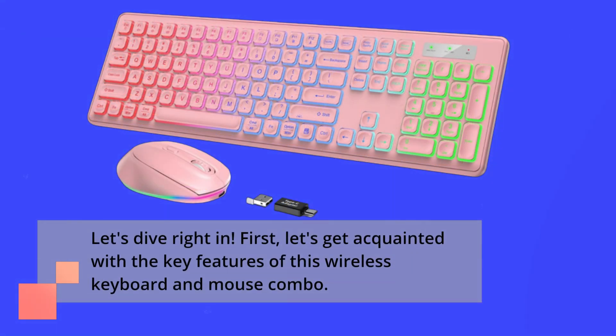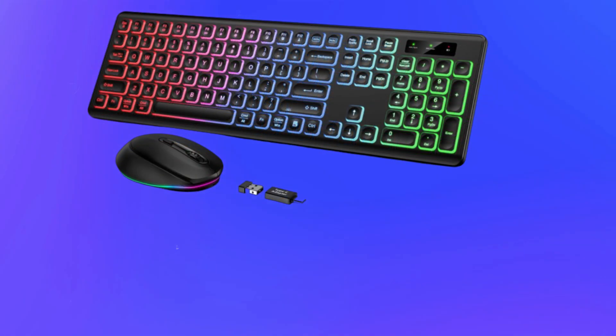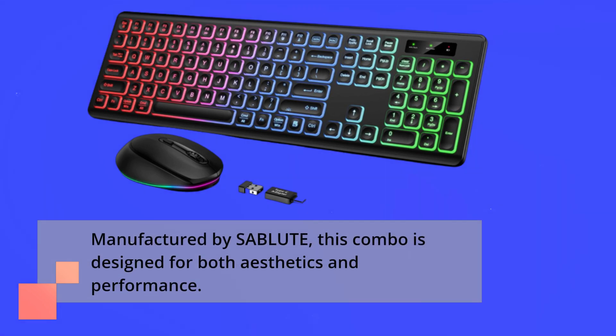First, let's get acquainted with the key features of this wireless keyboard and mouse combo. Manufactured by SABLUTE, this combo is designed for both aesthetics and performance.